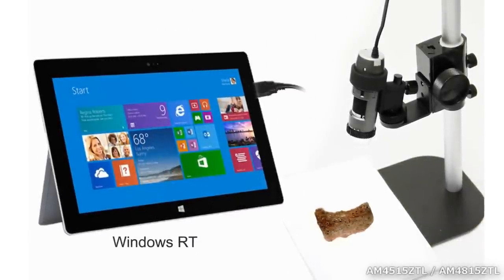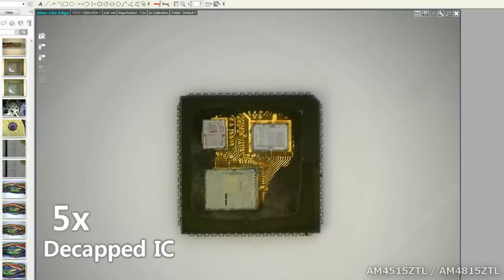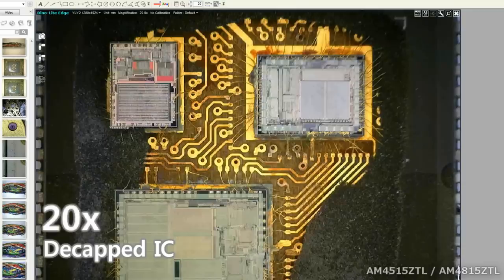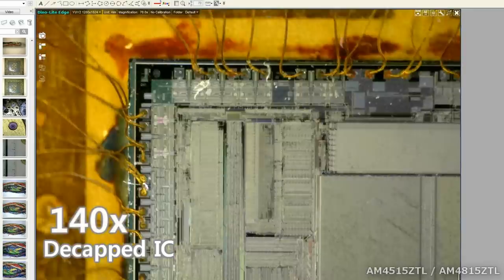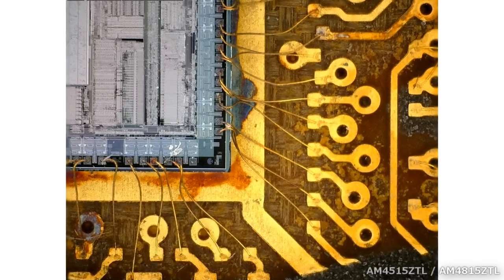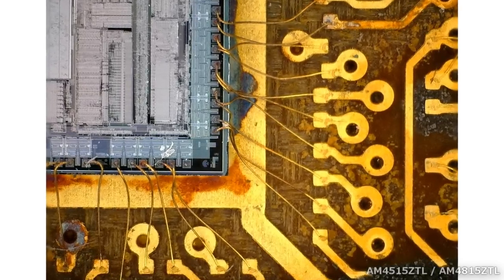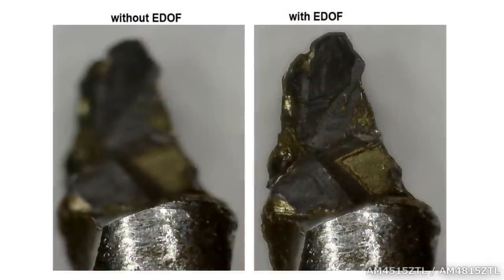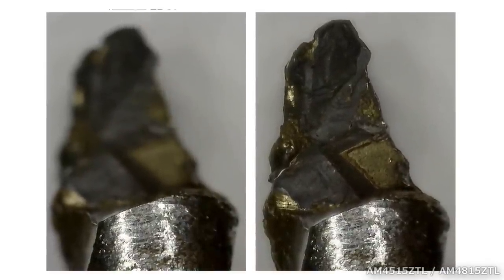These DynoLite microscope cameras are very easy to use, and offer great versatility to go from magnifications as low as 5 times up to 140 times, and adjustable anywhere in between. High quality images from these versatile and portable cameras, combined with powerful software features, make DynoLite an essential tool for all kinds of applications.